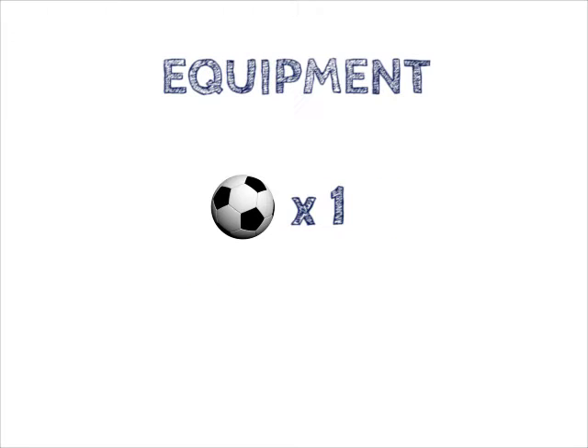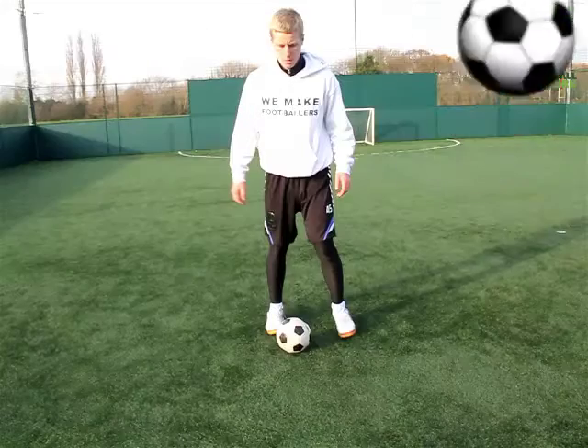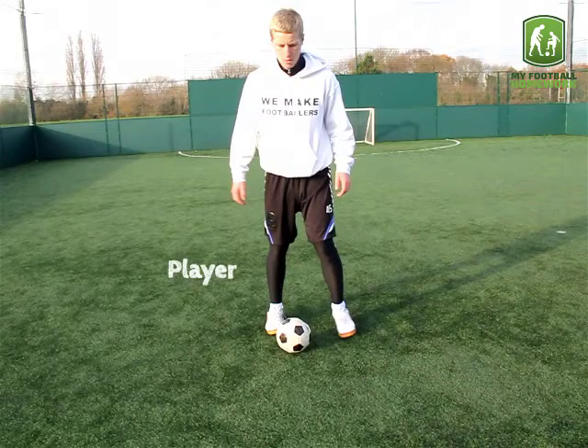Flip-flap technique. Equipment: one football. Drill setup: the player should stand in space with the football.